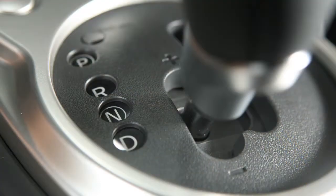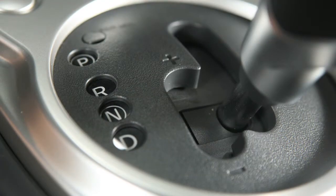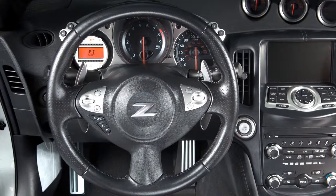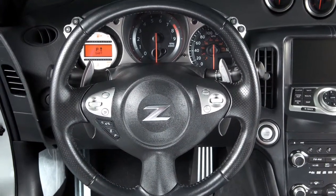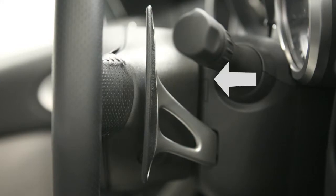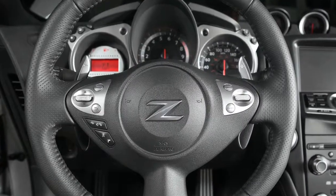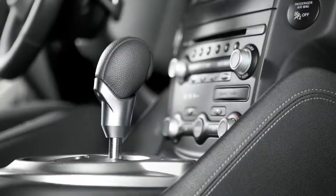To return to normal driving mode, move the shift lever back to the drive position. With the shift lever in the drive position, you can shift into temporary manual shift mode by pulling on the paddle shifter. If the paddle shifters are not used after a short period of time, the transmission will automatically return to normal driving mode.